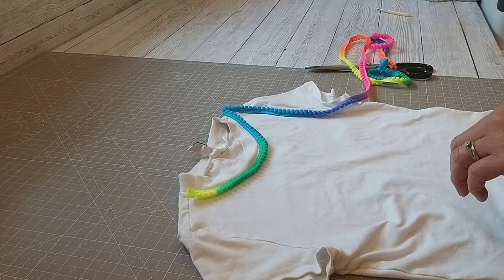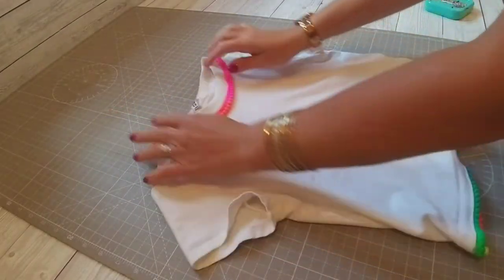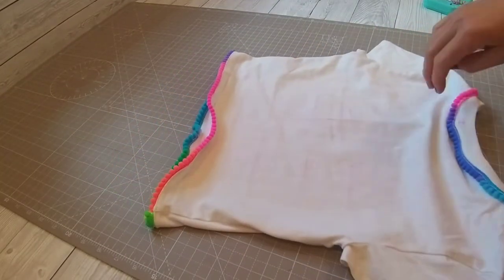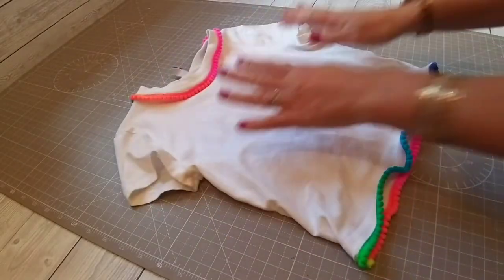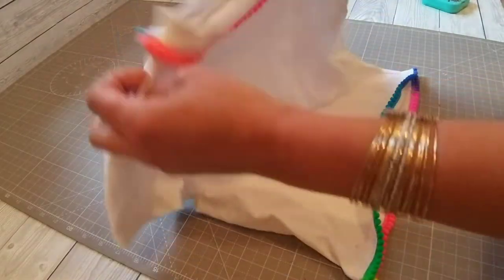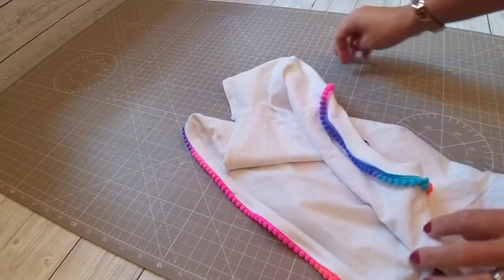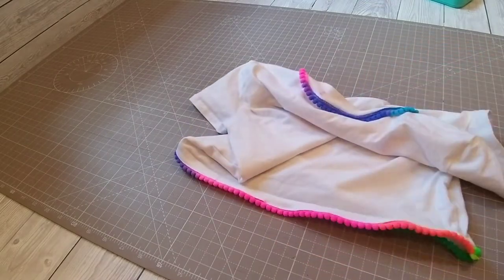I started with the hem and I just sewed with a stretch stitch — the stitch goes back and forth so it's a little bit easier to sew. Once I'd done the bottom I decided to do it on the top as well, and she's really happy with it. It's transformed her little white t-shirt into cute little neon pom-poms. I didn't go as far as going around the cuffs — you could have of course — but this is what we ended up with.